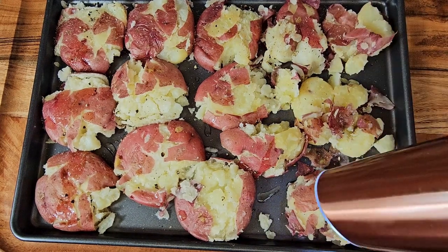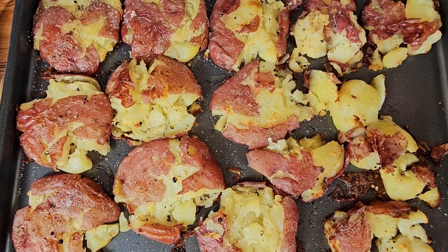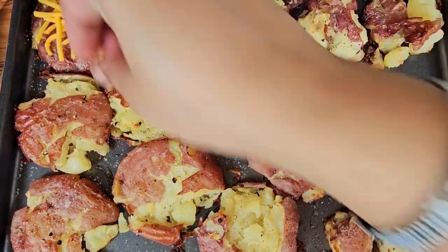Place these potatoes in the oven on broil until the bottoms are crispy, like so.